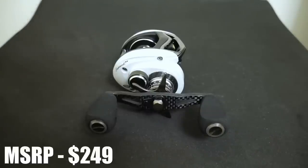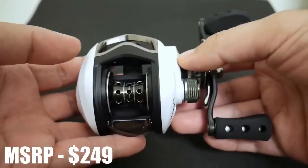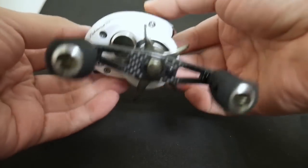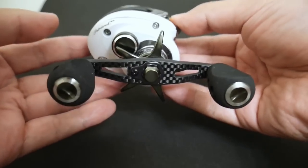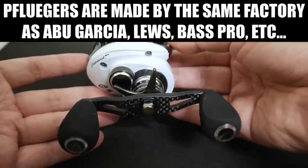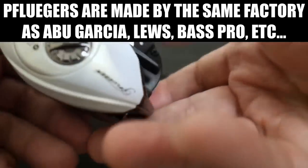The reel was $249, and the price has stayed the same at $249. Before I go into the specs, in case you didn't know, Pflueger reels are made by the same company that makes Abu Garcia Revos, Lew's, Bass Pro Shops reels, and I'm sure other brands as well. That company is Doyo in Korea, and I believe this reel is made in Korea — yep, it's got the sticker right there.